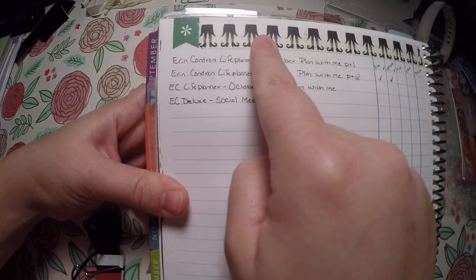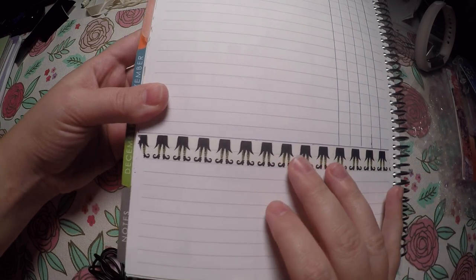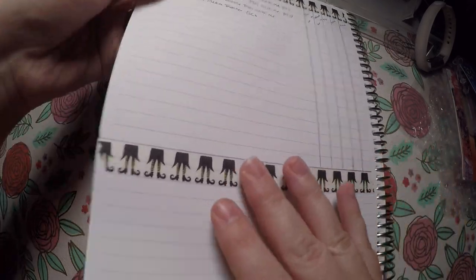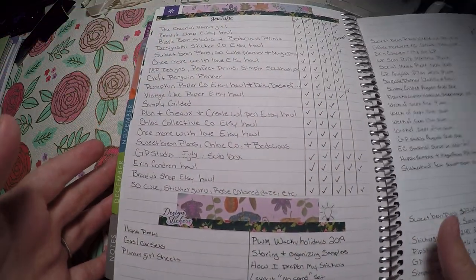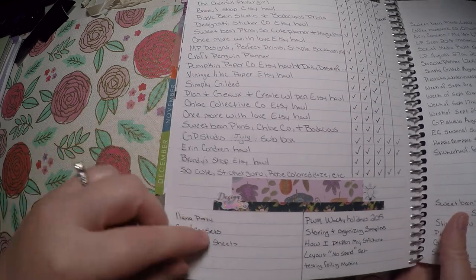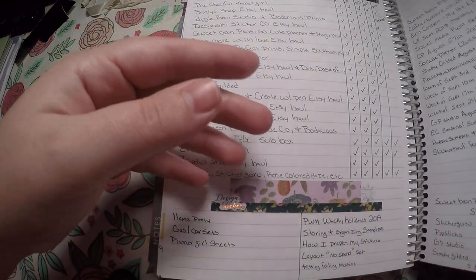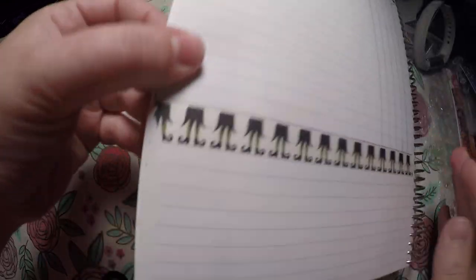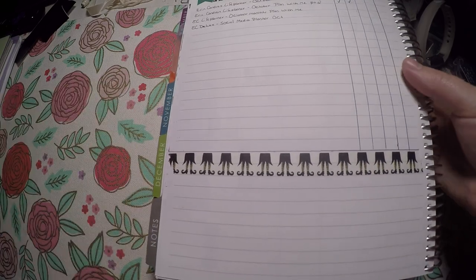I used some washi and left a section down here that I sometimes use to write ideas in. For September I used it for design stickers and ideas of videos I wanted to do. So I figured I would just give myself the option to use this however I need to.